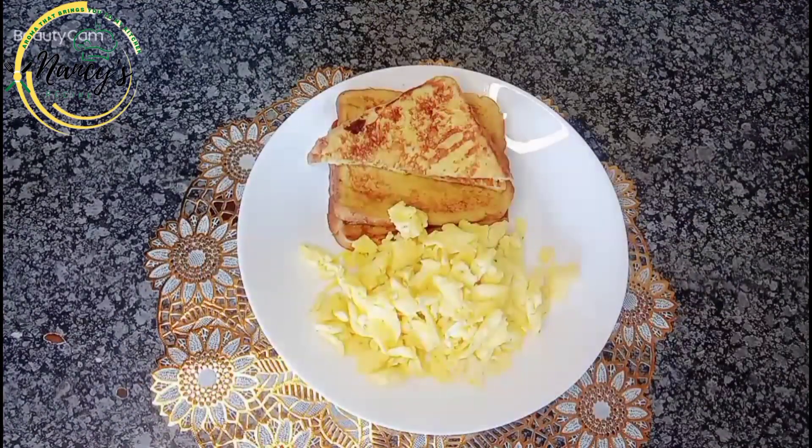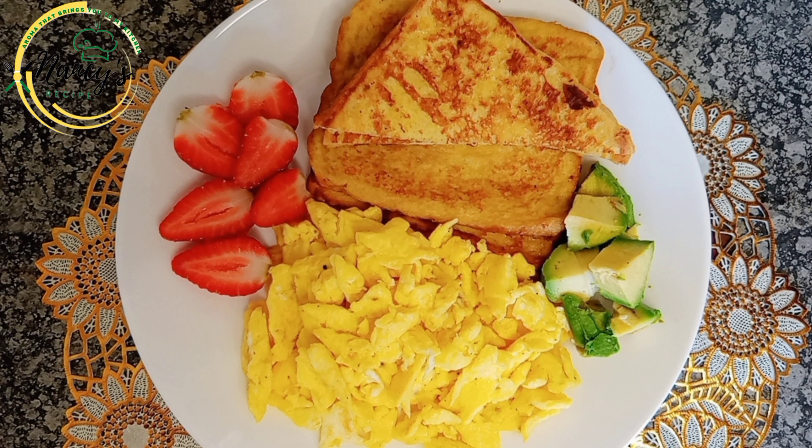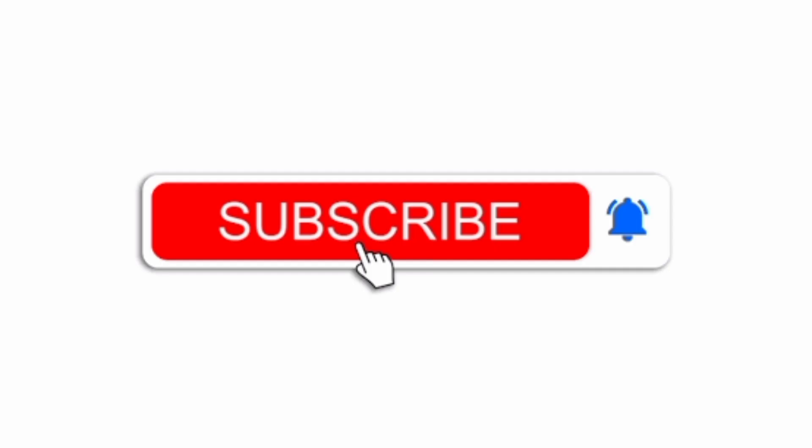Eat it with your French toast and enjoy! You can serve it with fruits or some vegetables, and also have tea or coffee to go with it. Hope you like what you're seeing — try something different today for your breakfast. Don't forget to subscribe to my YouTube channel and follow my page on Facebook. This is Nancy's recipe — thanks for watching, bye!